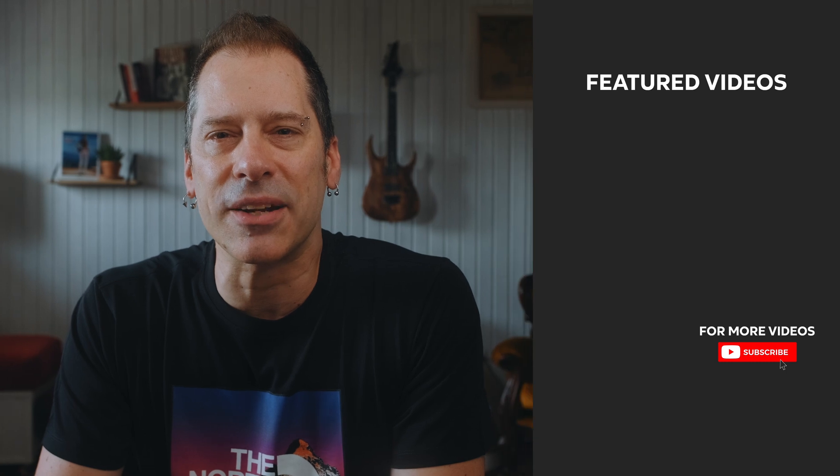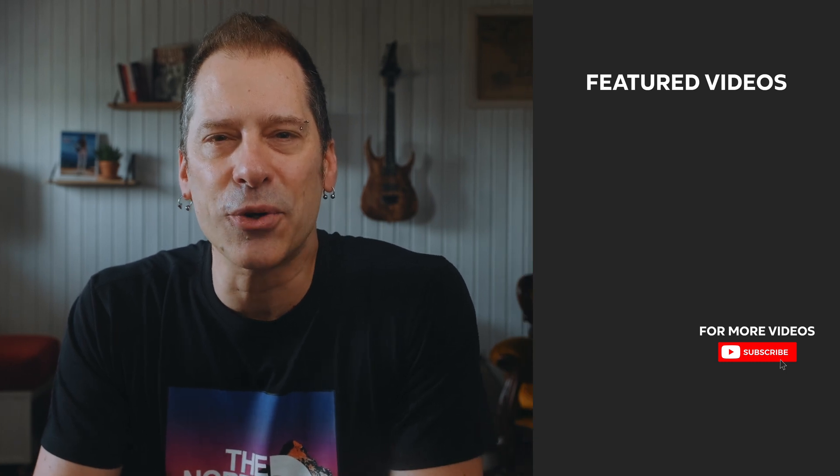If you enjoyed the video, give it a thumbs up and if you don't mind, subscribe to the channel. Thanks so much for joining me and I'll see you in the next video.